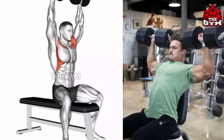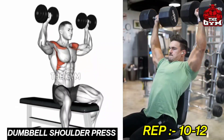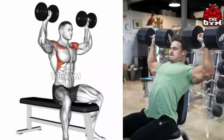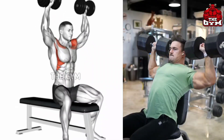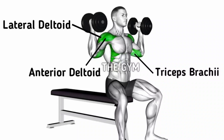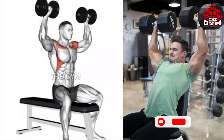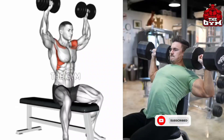Dumbbell Shoulder Press. Perform this exercise to increase shoulder strength and increase shoulder size. Do this sitting so that you can easily lift heavy weight dumbbells. Whenever you press the dumbbell upward, squeeze the shoulder muscle. It makes your front shoulder muscle big fast. It is a very good strength exercise.